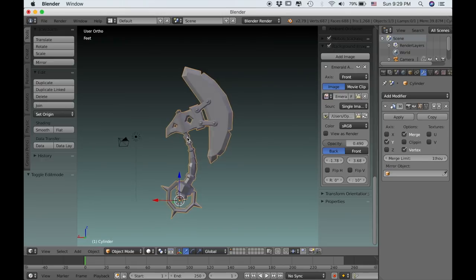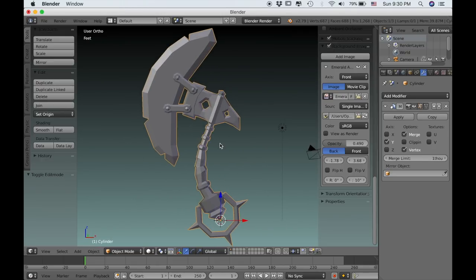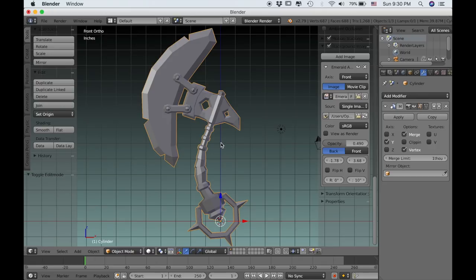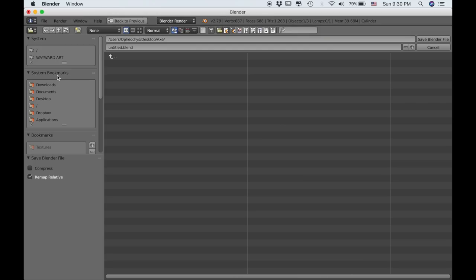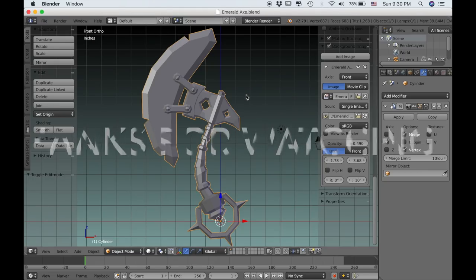So I believe we are done. In the next part we'll get into adding seams and UV unwrapping, and then finally we'll be ready to start painting. I'm just going to save this — I'm going to call it the Emerald Axe. I hope you guys enjoyed this part and I will see you in the next one. Thanks again for watching.